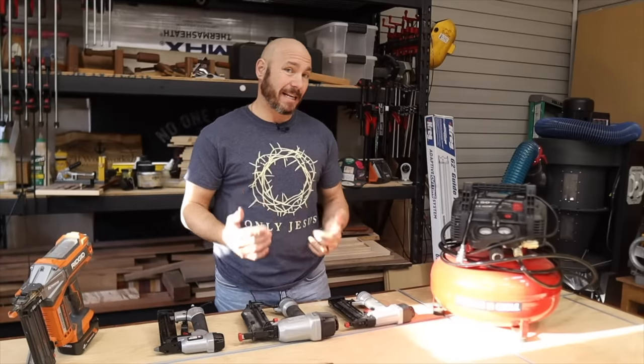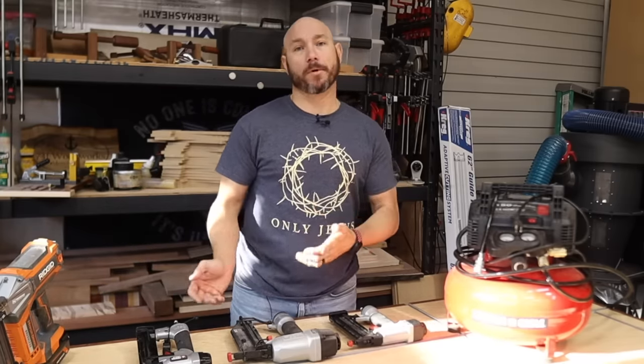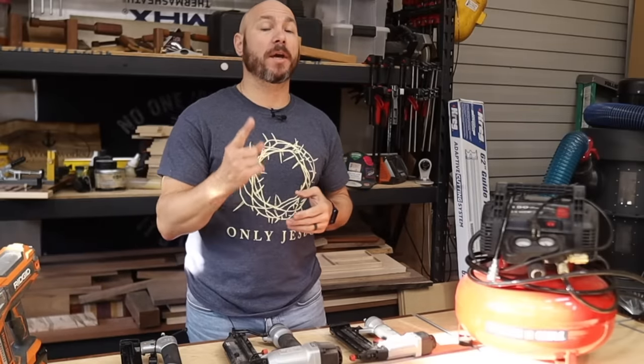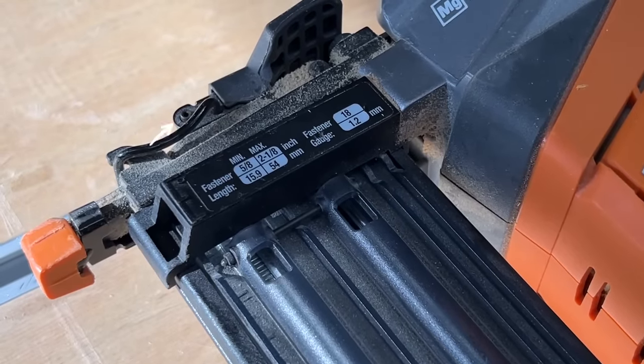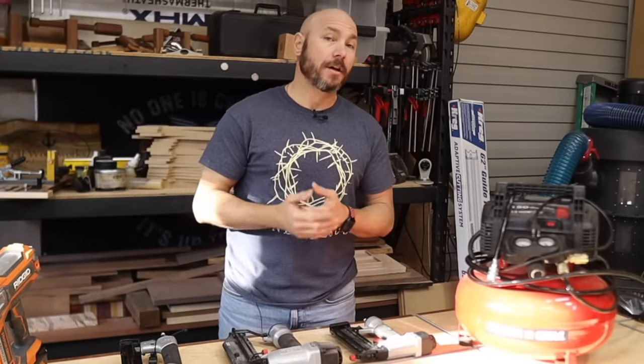One of the most common questions I get asked fairly regularly is which type of nailer should you get — a brad nailer or pin nailer first? I think you should have both, but if you're gonna pick one, I would say go with an 18 gauge brad nailer. It's really the most universal type nailer that you can get.